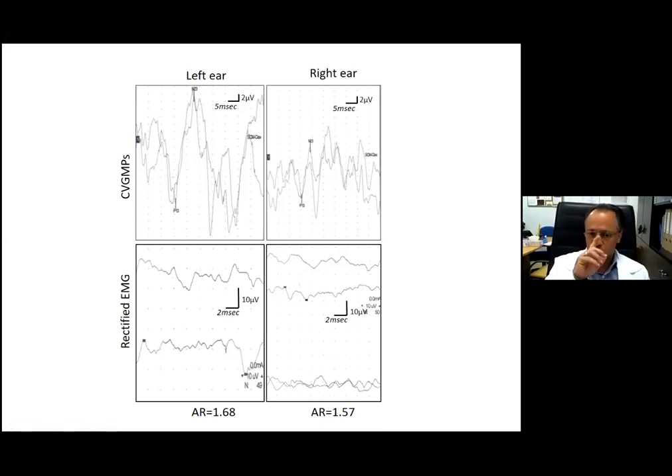Unfortunately, I do see studies in the literature where CVEMP waveforms are published without any monitoring of EMG. In my opinion, even without full EMG monitoring, some form of EMG contraction control is necessary because of this phenomenon. Without EMG contraction control, such studies are essentially unreliable.